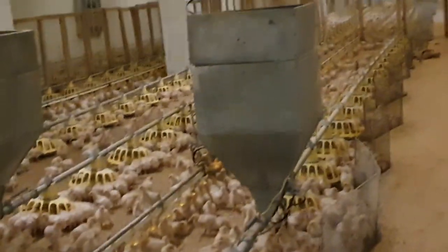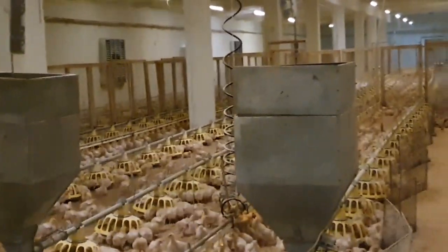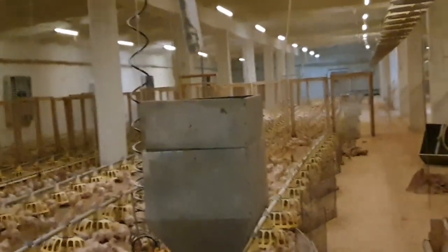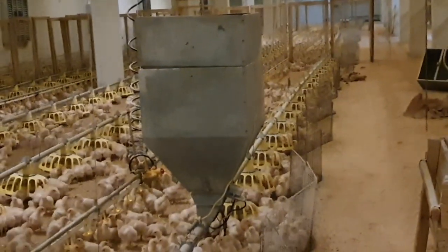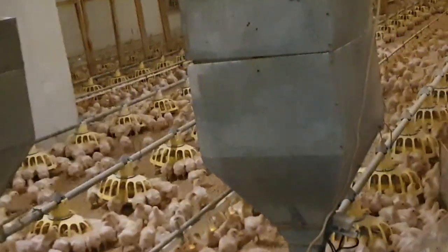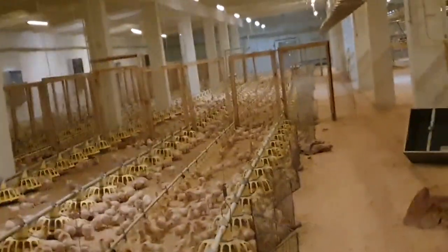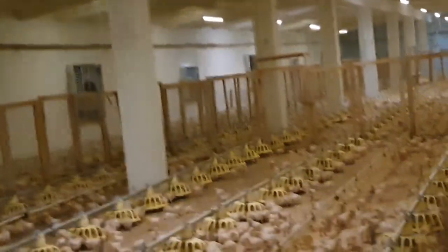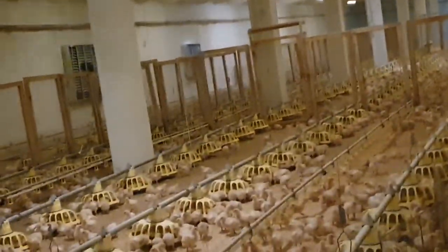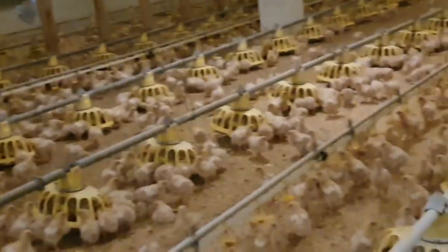In this poultry house we have automatic feeders, which are very good and reduce labor. The feed comes down from the pipes into these big containers. These chicks are fed about four times a day — they were just fed about 30 minutes ago, and after two hours they'll feed again. So they are eating a lot at the moment.